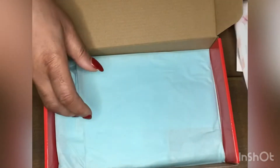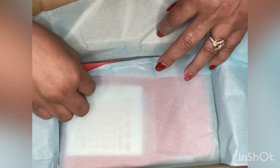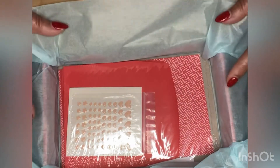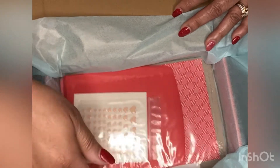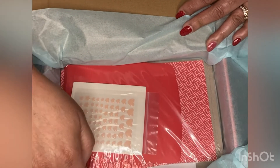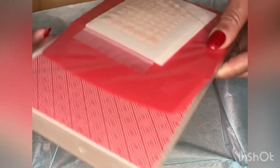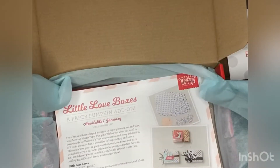I haven't even opened it because I was waiting to open it with you guys. This one focuses on Valentine's Day — what better way to send someone a Valentine's card during this time; snail mail is very good. It comes with your instructions and all of your elements that you need. So that's an all-inclusive set.